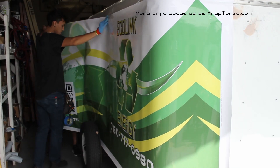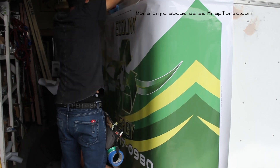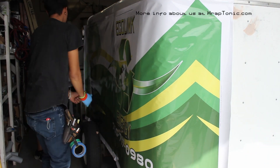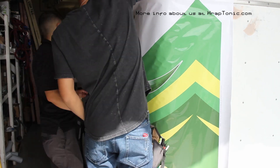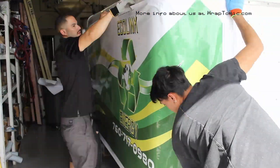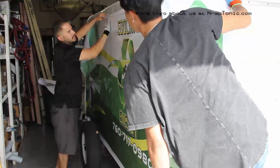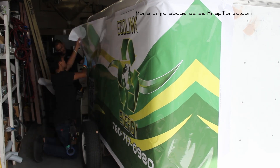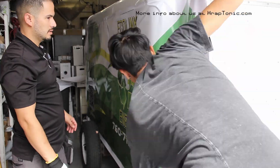Today's install is a printed vehicle wrap on a box trailer. This trailer has been prepped, cleaned, and some areas have been sanded prior to installation. With any printed vehicle wrap, there's a whole design process that went into it prior to printing — the designer had to mock up a design and get everything to flow from panel to panel.